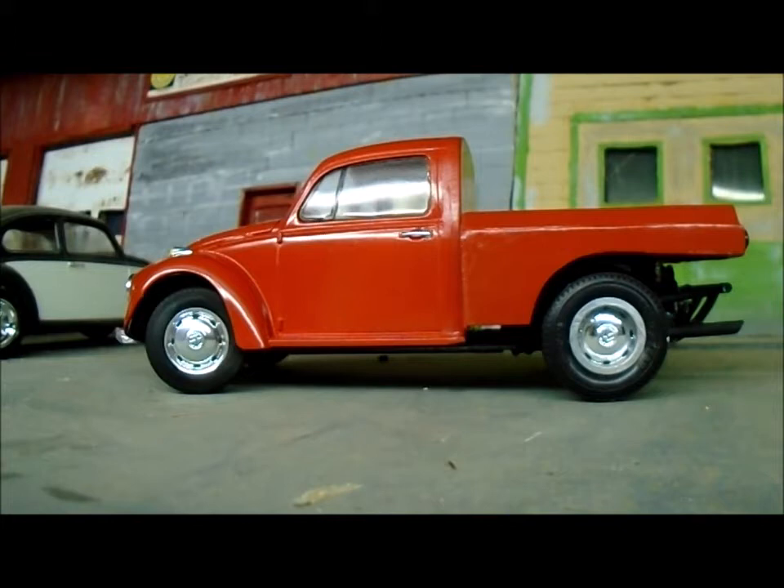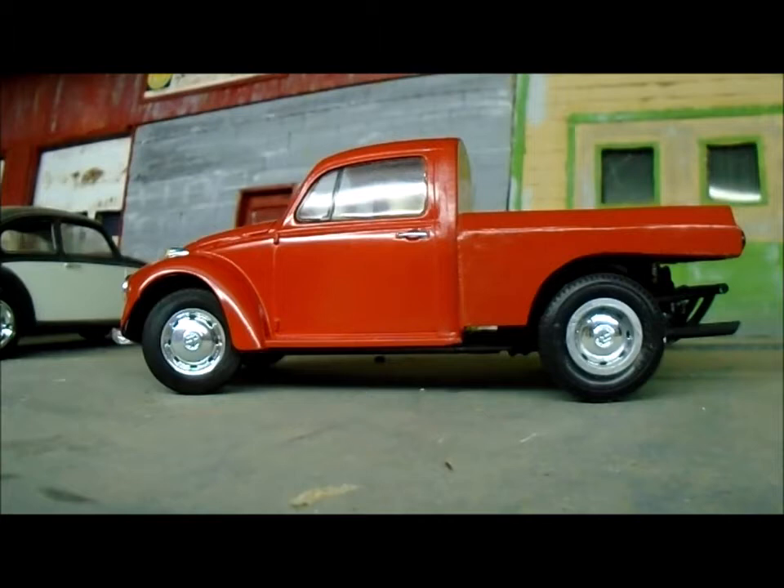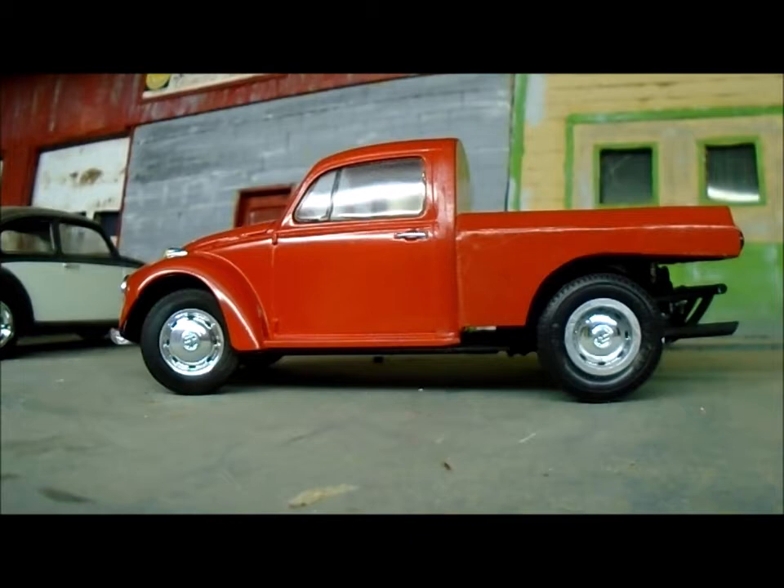Hey guys, welcome to Old Beater Cars Workshop. Here is the 68 Beetle pickup truck I finished. It came out a little bit better than I thought. It turned out pretty good.